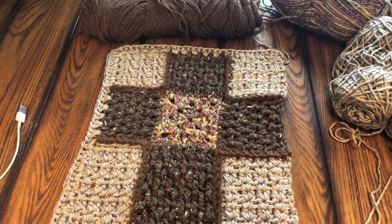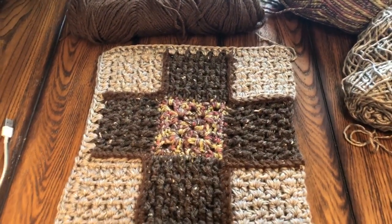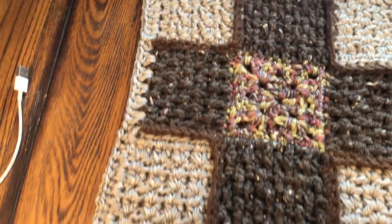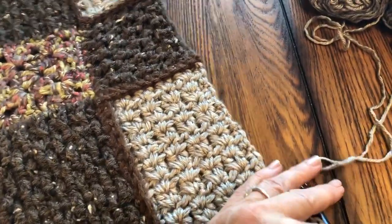Hi there, I am back with finishing off the cross square. What I decided to do was v-stitch all the way around the whole thing, and I'm going to show you how I do that on this last side here.